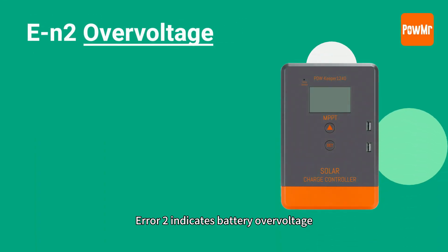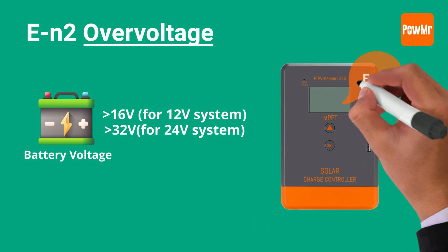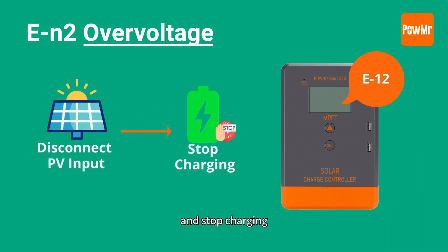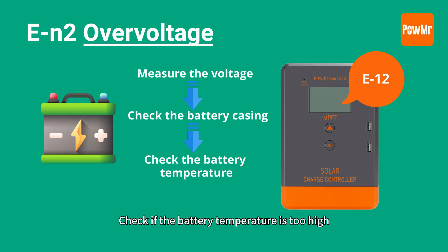Error 2 indicates battery over-voltage. When a lead-acid battery's voltage exceeds 16V or 32V depending on the system voltage, the controller will display this fault code. Disconnect the PV input and stop charging. After the error occurs, measure the battery voltage and inspect the battery's appearance to confirm if there is any damage.